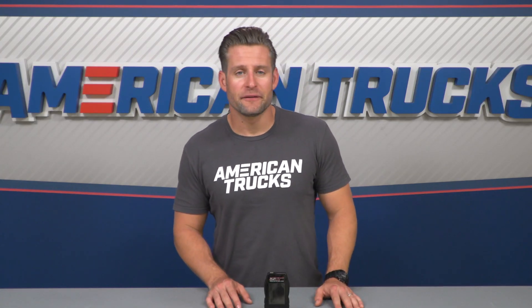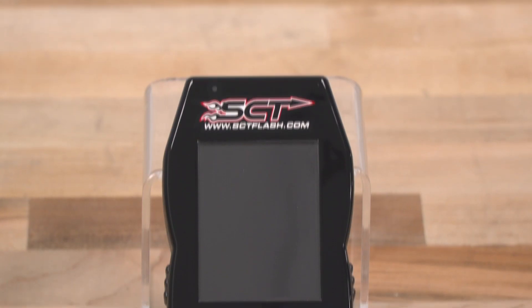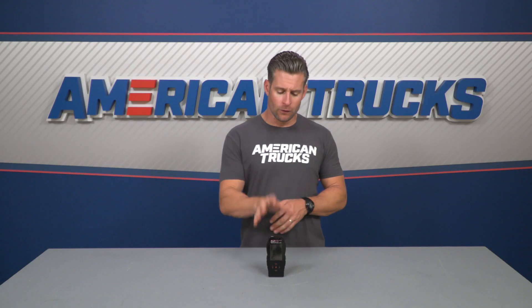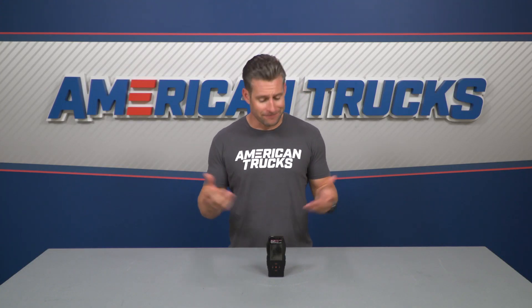Speaking of mounting the device, this seems like a great time to mention the optional windshield mount we offer on the site. It makes mounting the X4 much easier for truck owners who want to leave it on display at all times. Or if you want to save a few bucks, I've personally used a cell phone holder in the past to hold my X4 in my truck — but at the end of the day, that's totally your call.